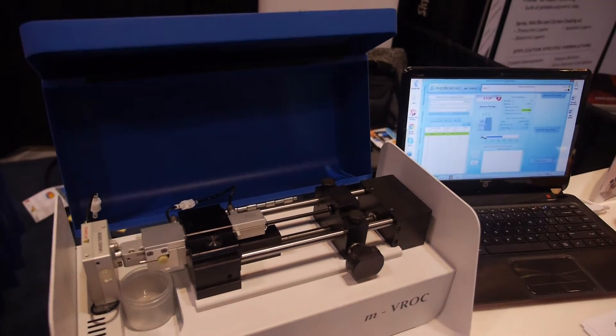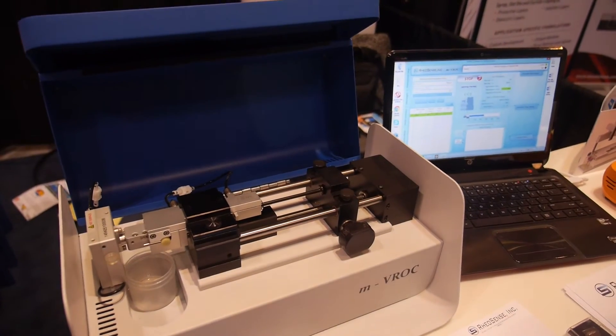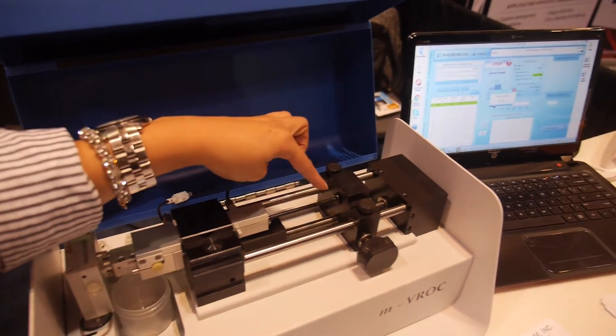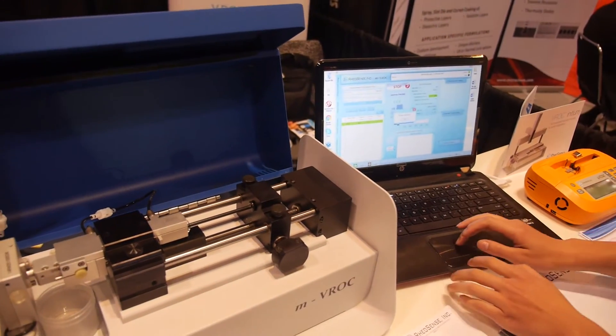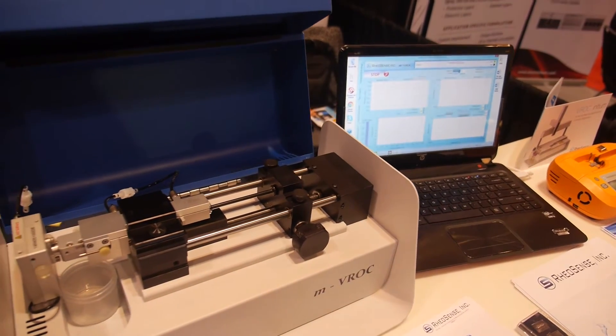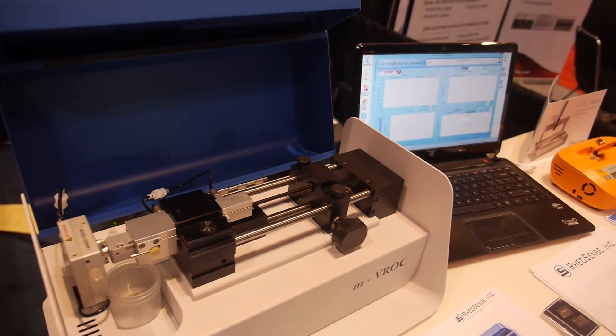So what's going to happen now? Lulu just made the pump detect the syringe. Now that it's detected, we can go ahead and start the measurement. Lulu pressed start, so the viscosity measurement will now take place.